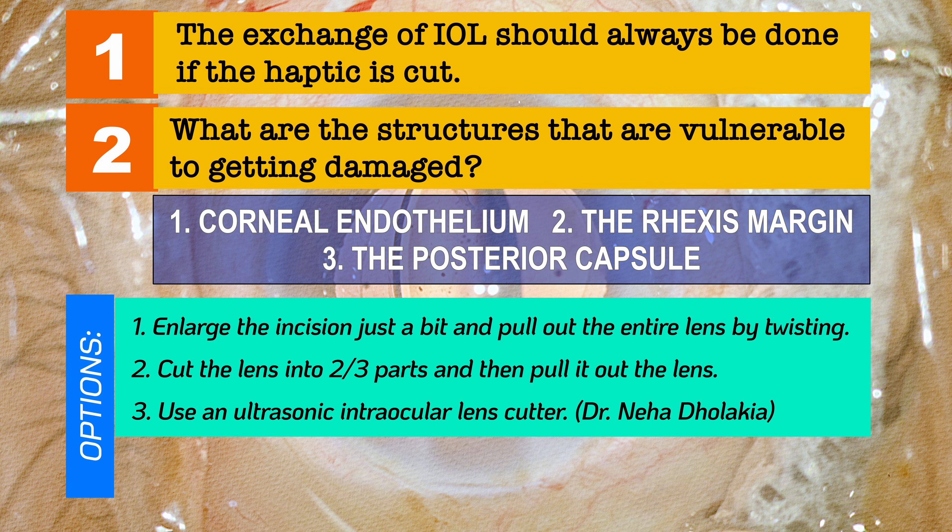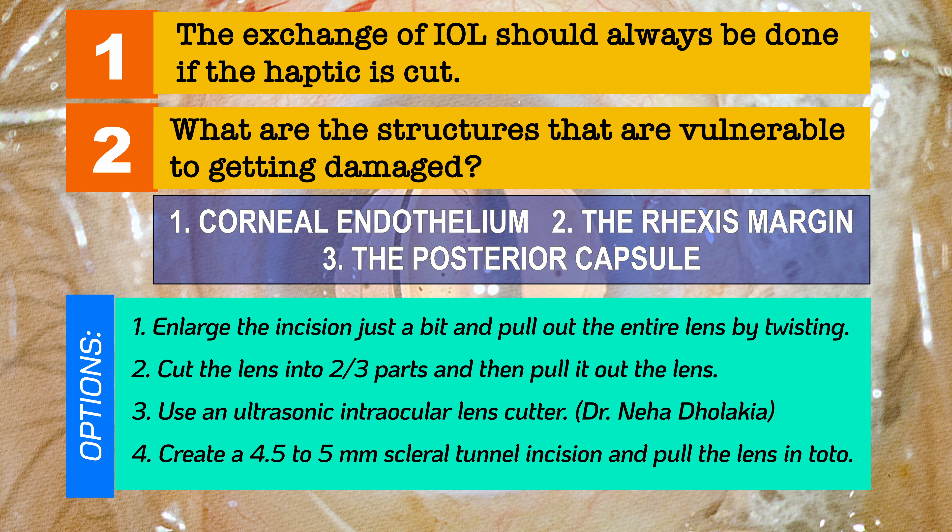The third, more novel way is to use the ultrasonic cutter devised by Dr. Neha Dolakia. The fourth option: if you are not experienced with either of those, please don't hesitate to create a small scleral tunnel incision of about four and a half to five millimeters and pull the lens out in total — that is perfectly fine, just like how we do in SICS. There's no need to panic at all.